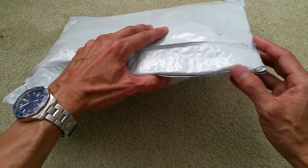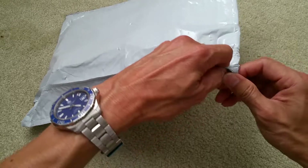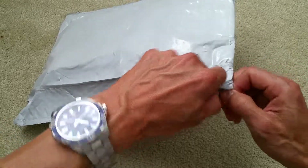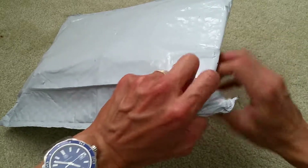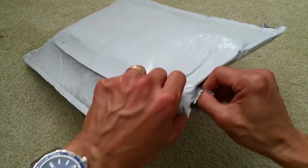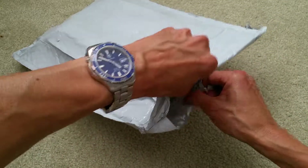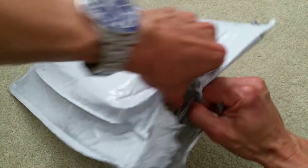It was only $12.95, versus if you go to Home Depot or Lowe's it costs about $19.99 for the whole kit, plus tax, so it's about 20-something bucks.